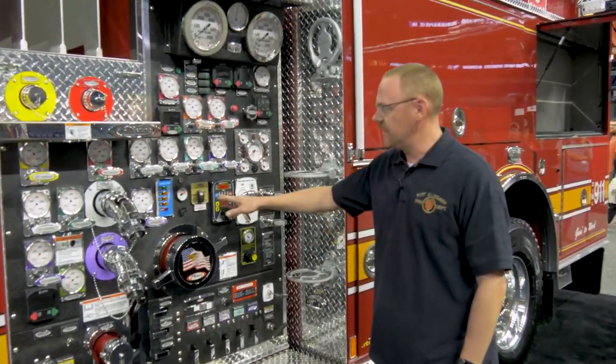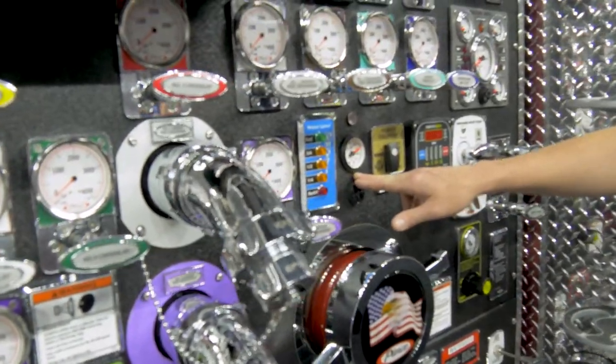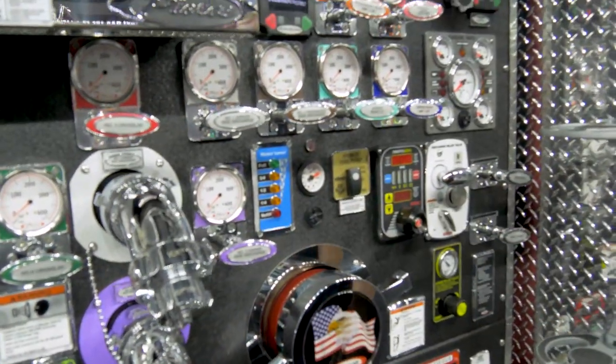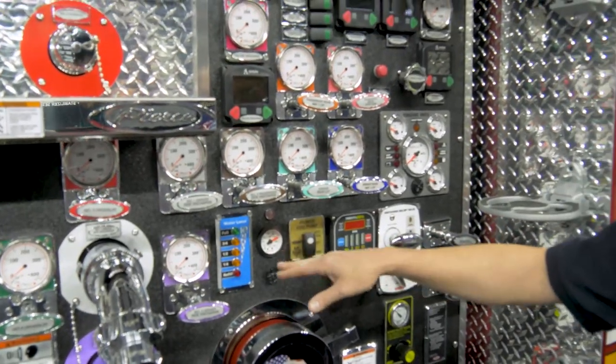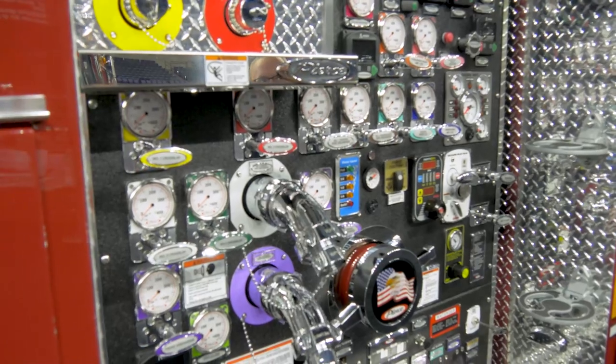We also have the Trident air primer, and the gauge next to the primer displays the chassis air, which is what the primer uses to operate. If that air gets too low then we have an alarm, but that helps the pump operator to troubleshoot any issues with the air primer.